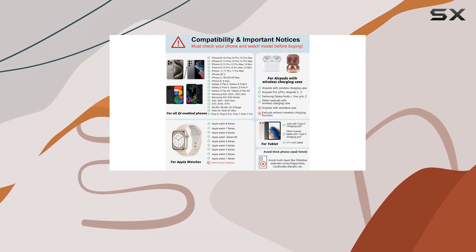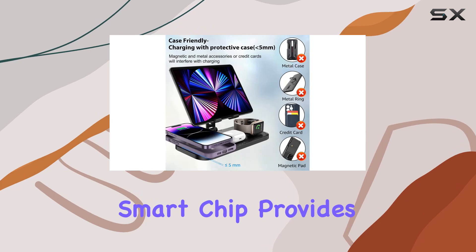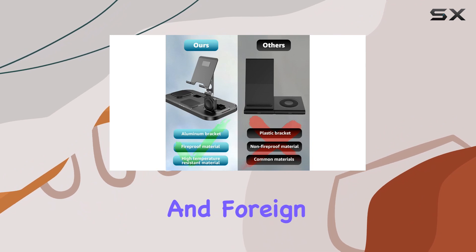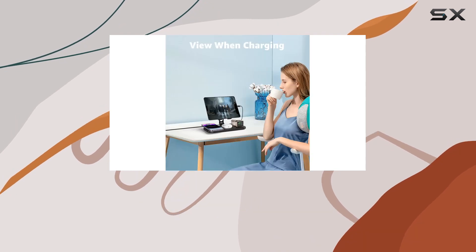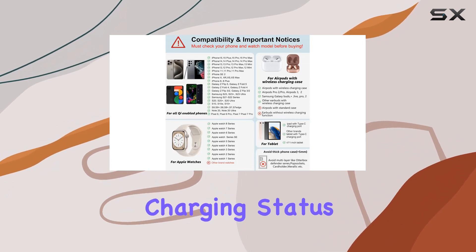What sets the Zengu charger apart is its intelligent charging multi-protection. The built-in smart chip provides comprehensive protection against overcurrent, overvoltage, overtemperature, short circuit, and foreign object detection, ensuring the safety of your devices. The user-friendly design includes non-slip silicone to keep your devices secure, and the soft LED indicator provides a clear view of the charging status.